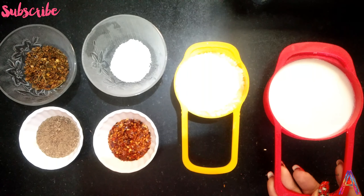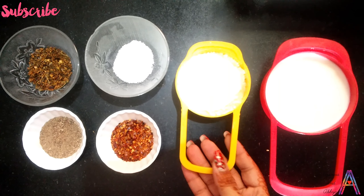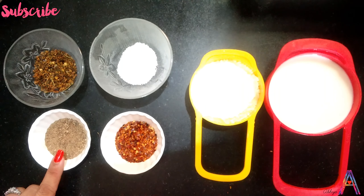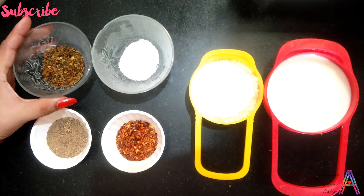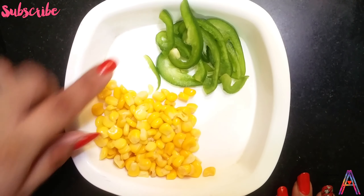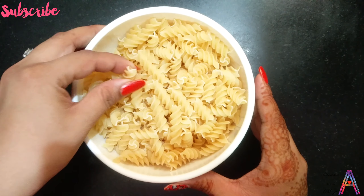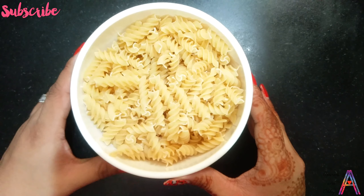First of all, take 1 cup of milk. You can take 1 tablespoon of chili flakes — kale mirch. Salt according to taste, and 1 tablespoon of oregano. Here I have some corn and some shimla mirch. You can take any of your favorite vegetables like spring onions, mushrooms, olives. And here I have spiral pasta, 1 bowl.